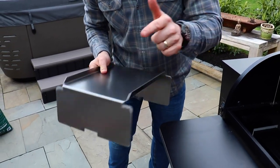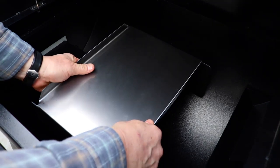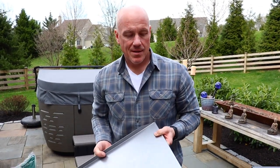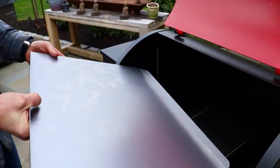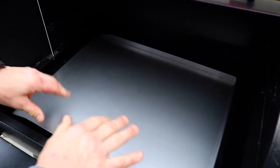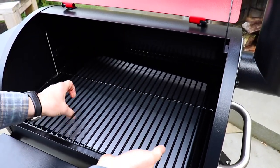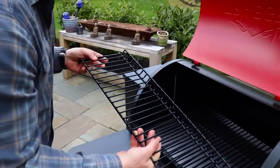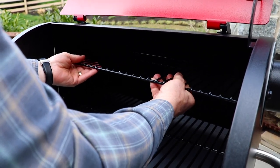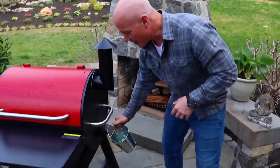Now we're going to add the internal components to the grill. First, we add the deflector — notice on both sides it's notched out, so it fits right in the notch on either side of the fire pot. Next, add the drip tray — the thinner side goes on the left by the hopper, resting right on the edge. Then add the grill grate by sliding it right in, followed by the interior upper rack which slides in and sits at all four corners. Last but not least, add the drip bucket. Then plug in your Traeger, add your wood pellets, and you're ready to cook.